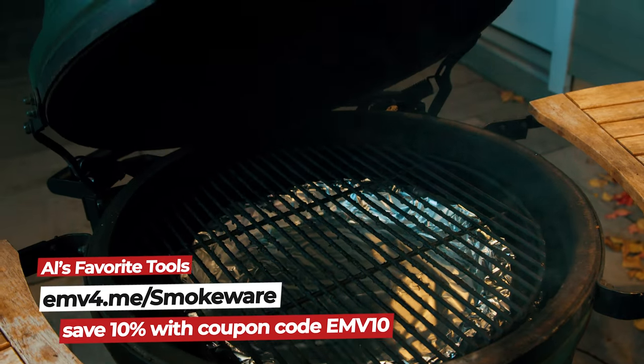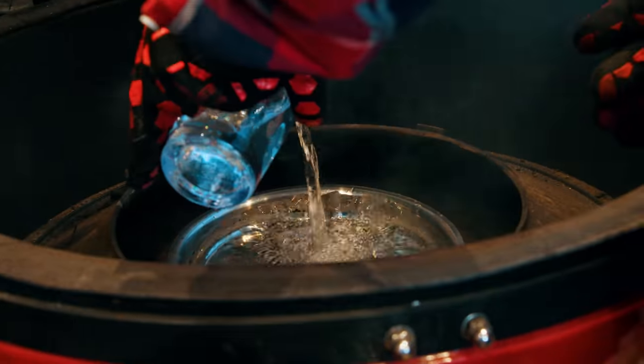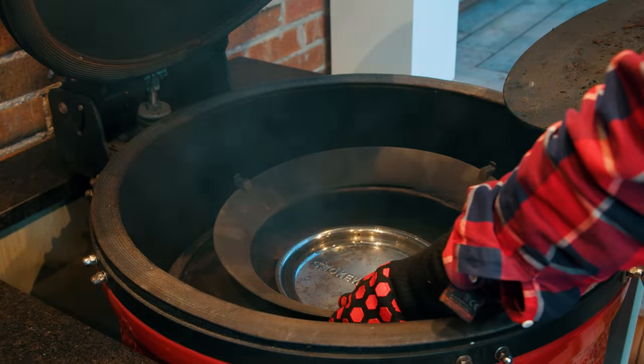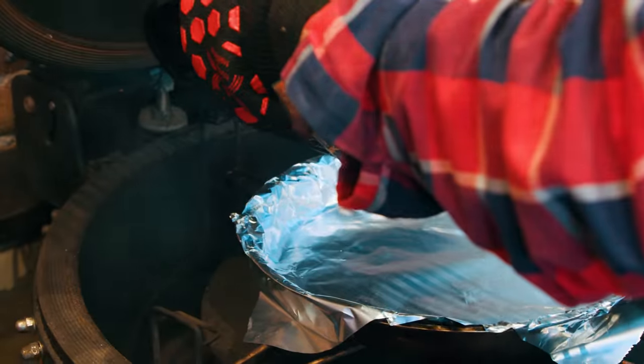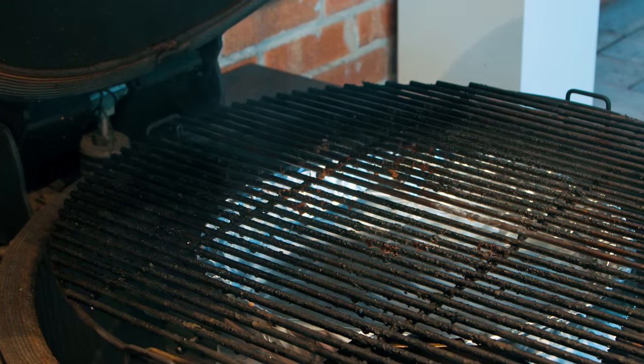We're going to try to get this up to 250 degrees. James, how'd you set up? I'm trying to keep things similar. I'm going for an indirect setup using my deflector plates. Since I saw you're using water — that's not something I'd normally do — I've added a water pan so at the end we don't say 'was it the water?' I've reversed my double indirect setup: deflectors on the basket, water pan, slow roller, which gives me that extra smoke circulation. We're going to run right at 250 as well. Good luck. May the best brisket win.